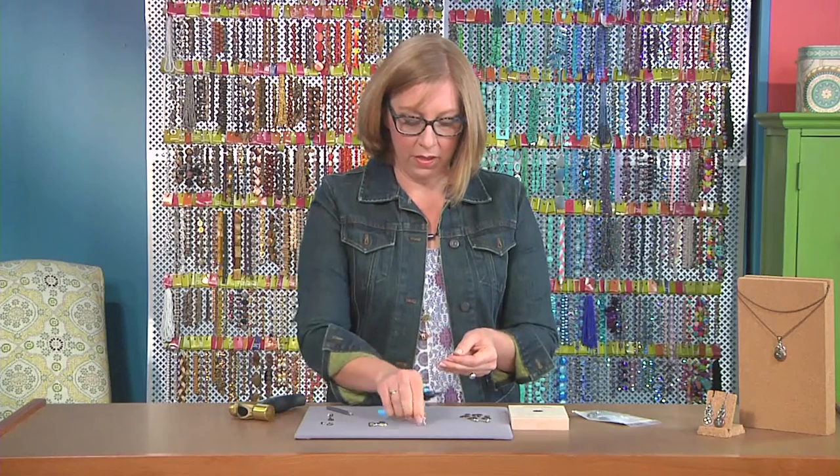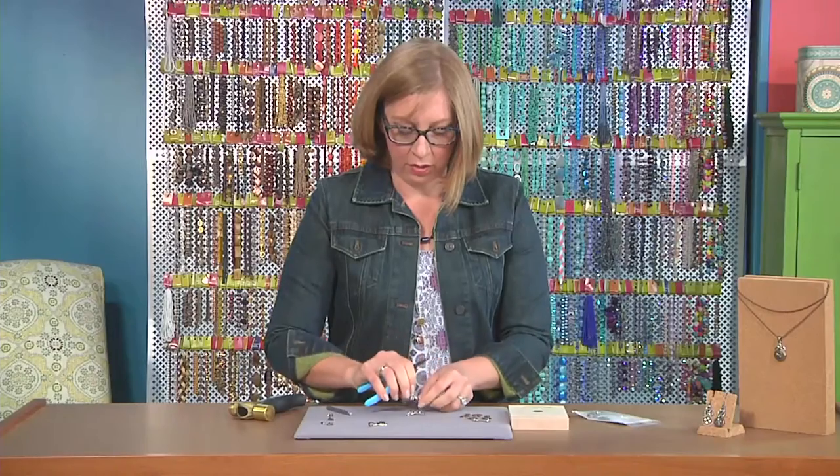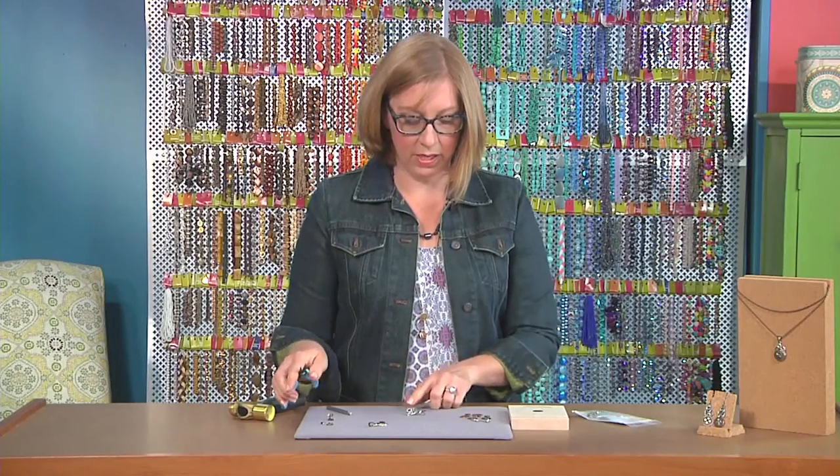Of course, you can mix all the different colors together. I like the oxidized silver and silver together for these earrings. I'll show you what it looks like when I layer three different pieces together.